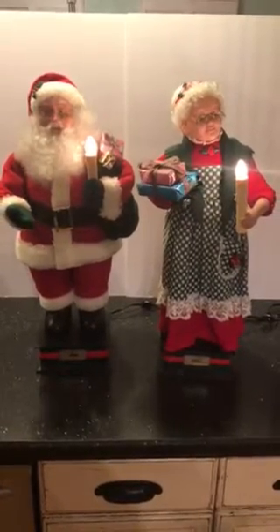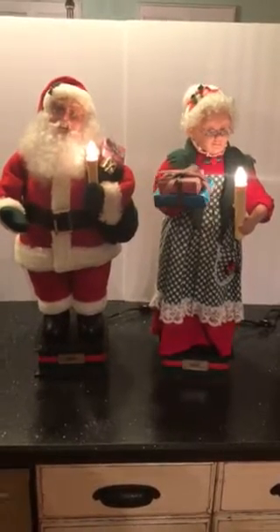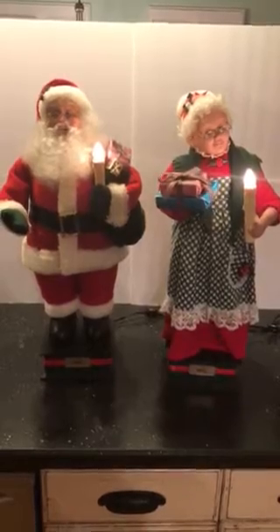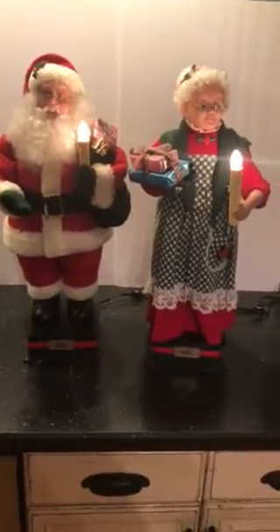Hello, welcome to our video. As you see here, there's a pair of motion figures of Mr. and Mrs. Claus. They are a 1994 Holiday Creations special. As you can see, they're turned on — they are electrically powered.